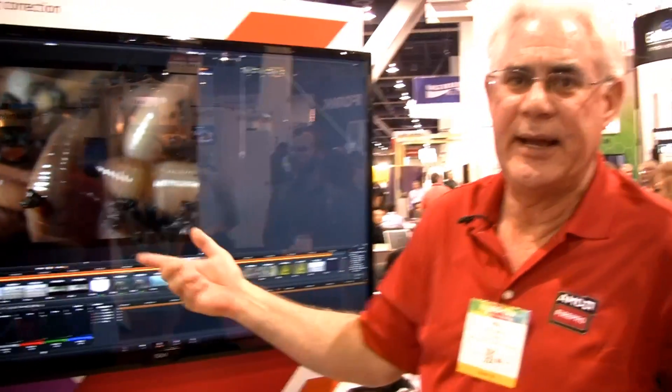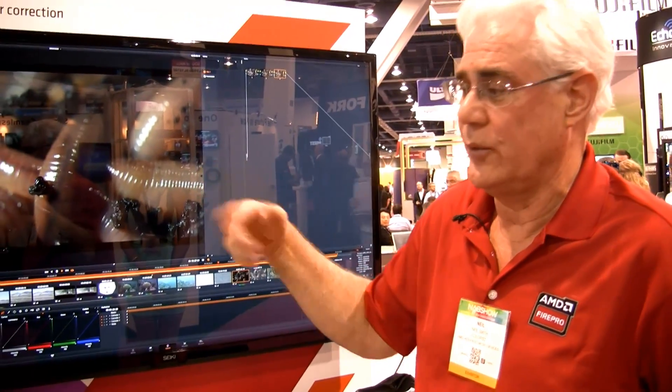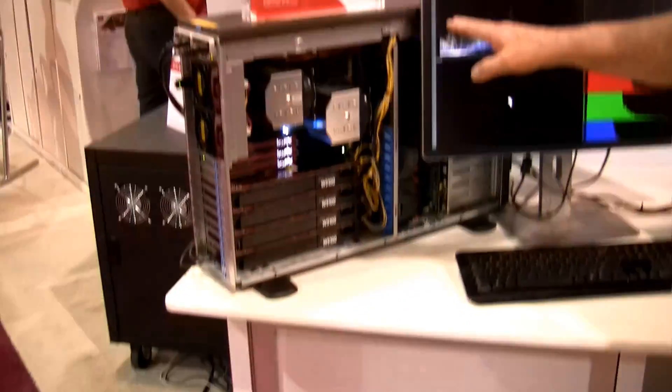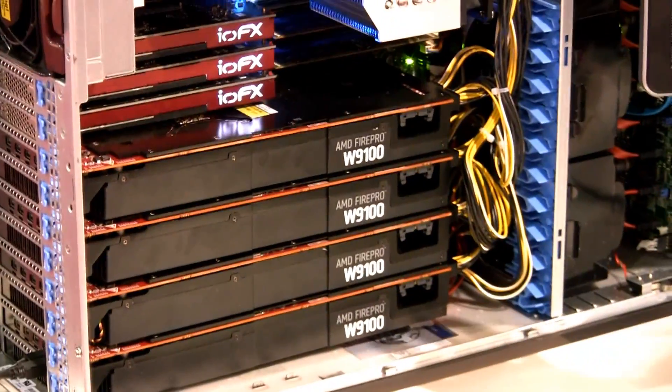Normally, in order to play back or color correct in DaVinci Resolve with Dragon footage, you need to have a Red Rocket X card installed. If you notice, in this Super Micro chassis, we do not have any Red Rocket cards. We only have the AMD Fire Pro W9100s.